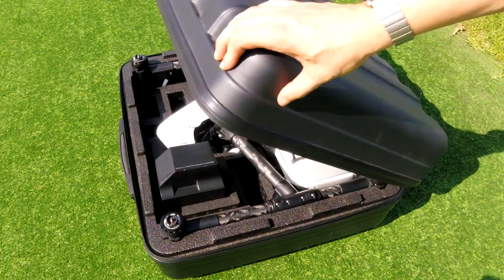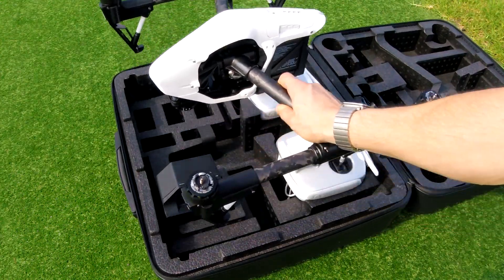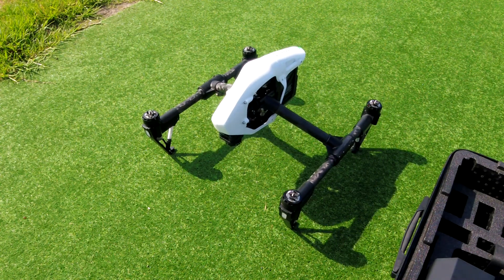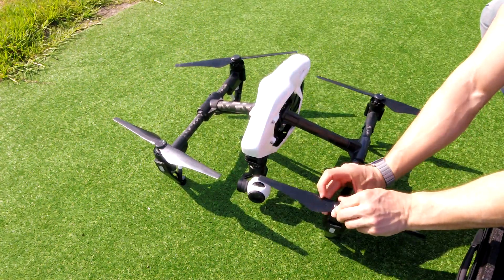The DJI Inspire 1 comes with its own hard protective carry case, except there's no room inside for the drone to be extended or have the camera. Flicking the switch on the controller three times will fix this by lifting it up, creating enough room to put on the camera, and then twisting on with the quick release mechanism the four propellers.